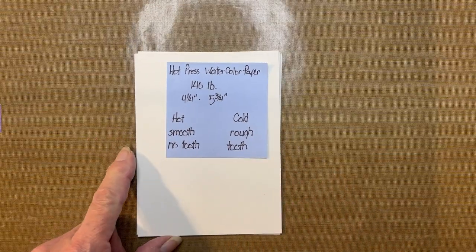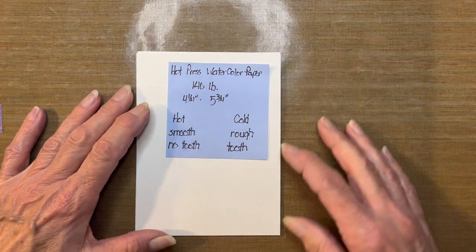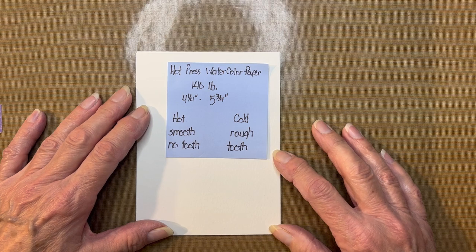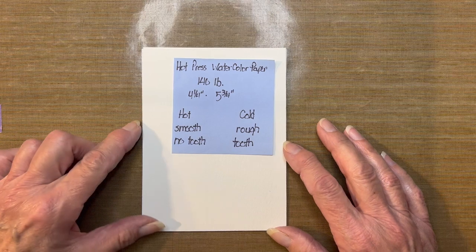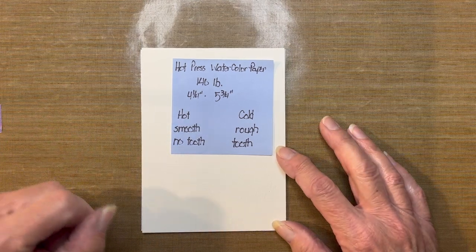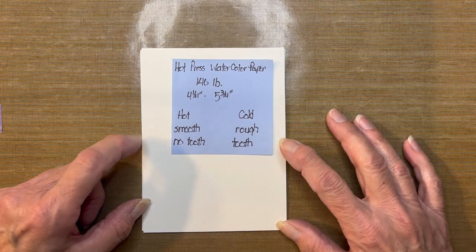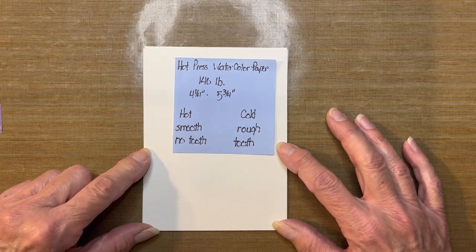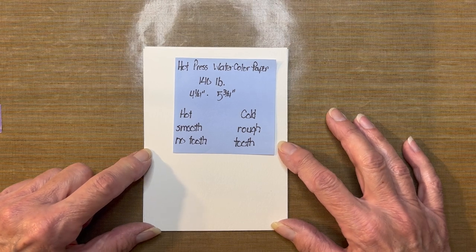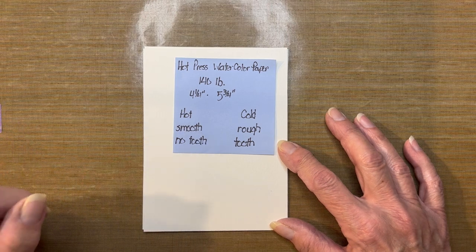In general, you are going to need some type of watercolor paper. The watercolor paper I'm going to be using is considered a hot press watercolor paper. There are two different types on the market: hot press and cold press. The hot press I'm using is 140 pounds, measuring four and a quarter by five and three quarter inches. Hot press has a very smooth surface, so that makes it much easier to stamp on. It is also described as having no tooth, meaning there is no texture on the card.